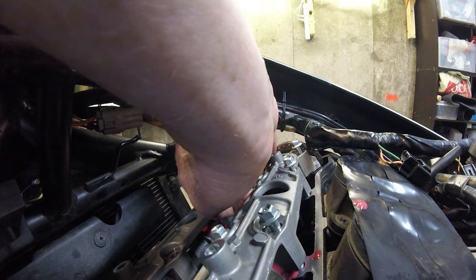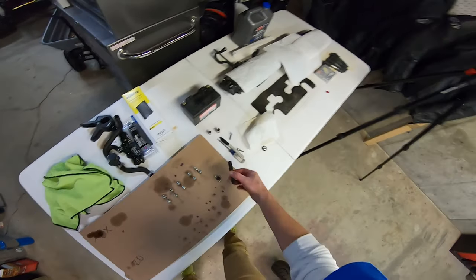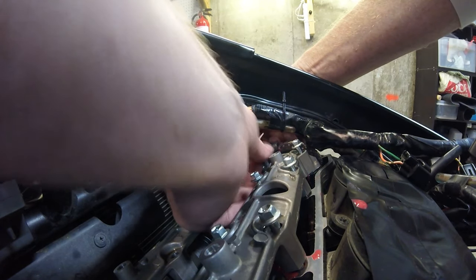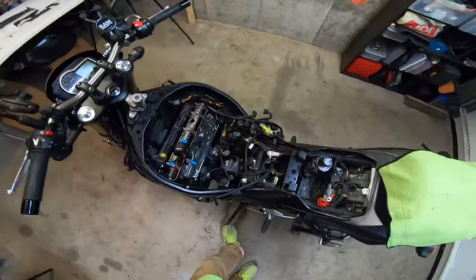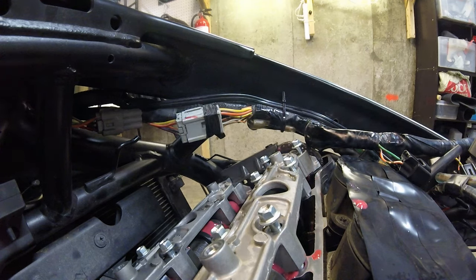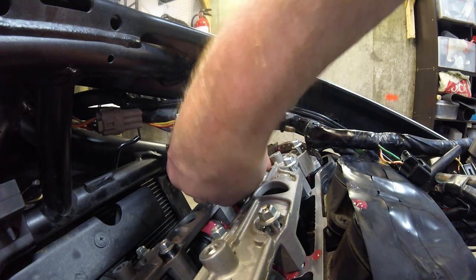These inside ones need the cam chain guide — can't forget this thing. I notice on these caps there are some dowel pins sticking out. Obviously they press in and help with alignment. So go down slow, really slow. If you feel anything stop, wiggle and align things to make sure you're not forcing something to break.